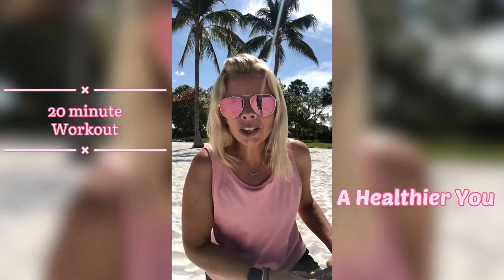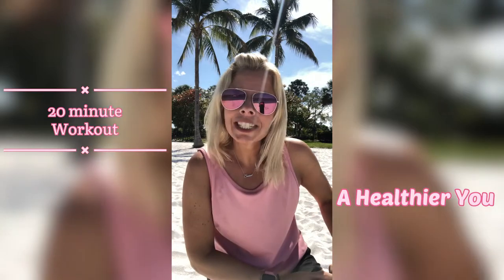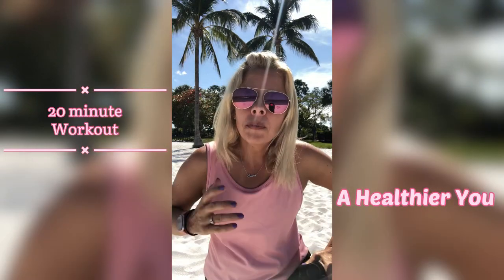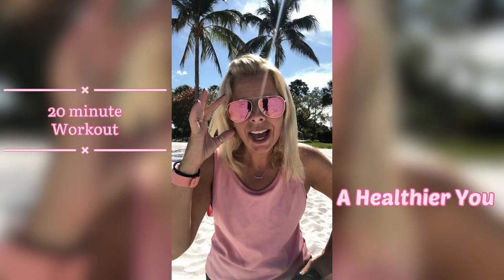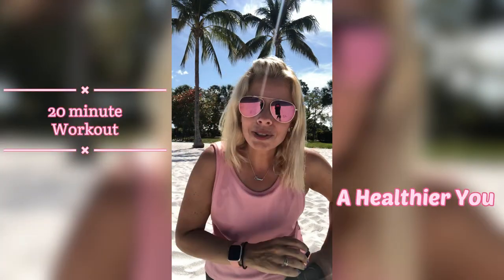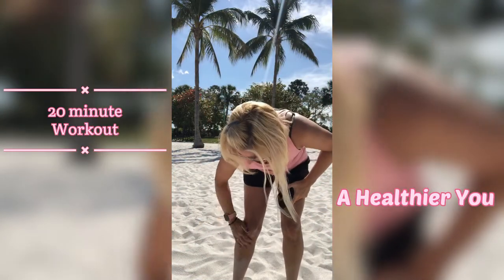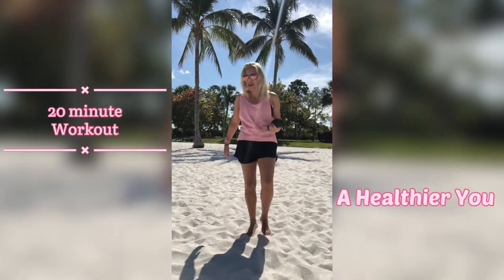Hi guys, welcome back to my channel. If you are new here, welcome! I have a full body workout for you today. If you have weights, go ahead and grab them, but if you don't, you can do this without weights or use anything around the house like water bottles, soup cans — whatever. Just make sure it's equal weight on both sides. It's going to be a standing workout today, coming at you from the beach!